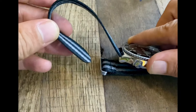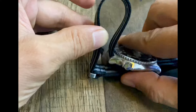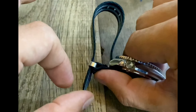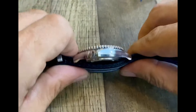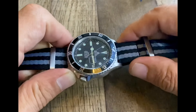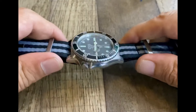The last step is to insert the tail in a downward position through this keeper and pull the slack all the way out until there's no slack left — give it a nice tug exactly like this. Now you have successfully put the watch head on your NATO strap.